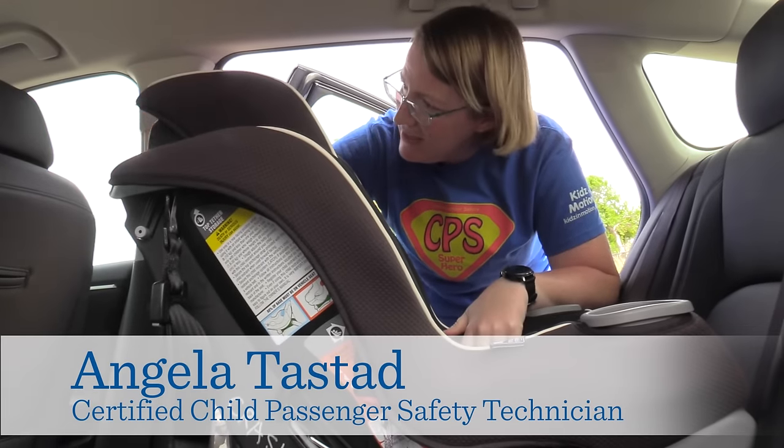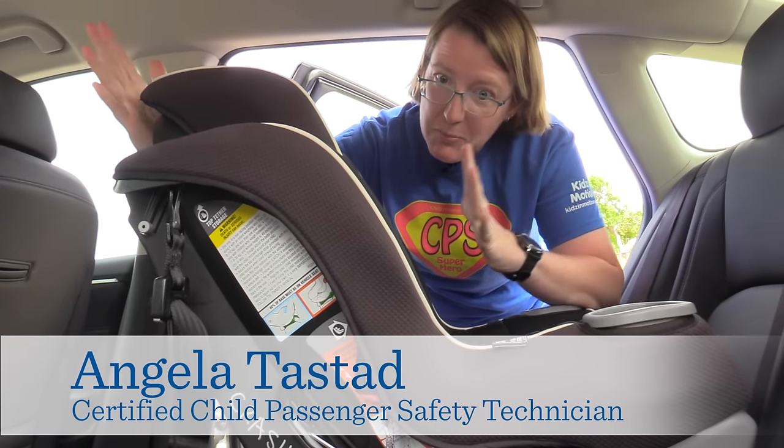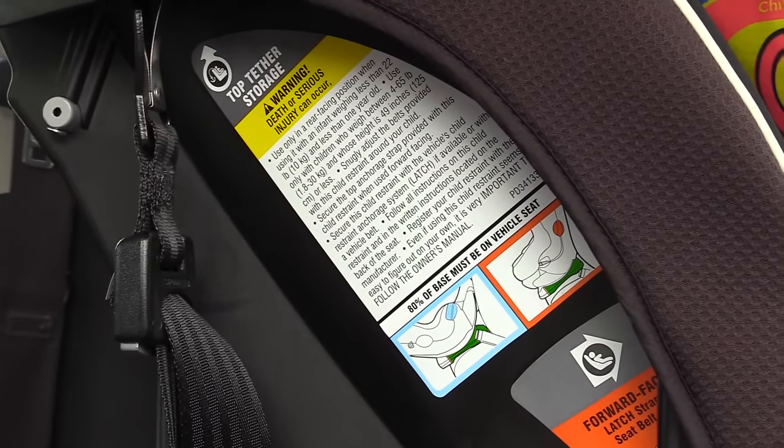You always want to make sure that you can slide a hand between the seat in front and the actual seat shell. You don't want it braced up against you — some of them allow slightly touching — but usually that hand is a good rule of thumb.